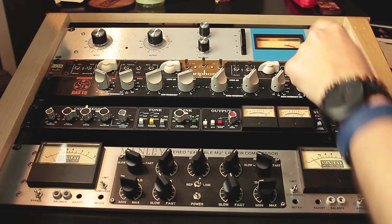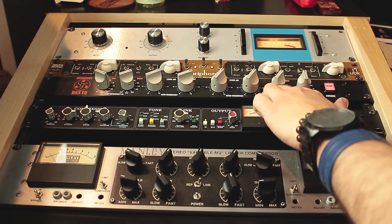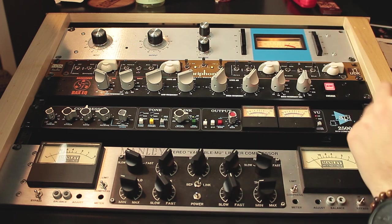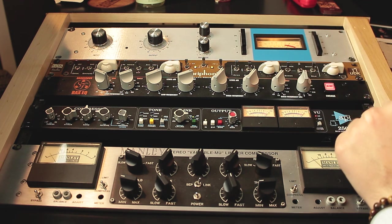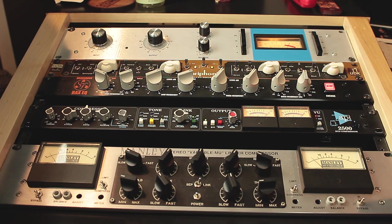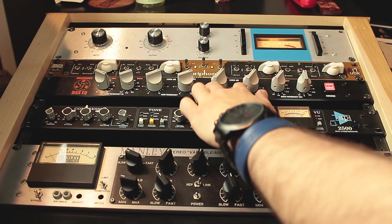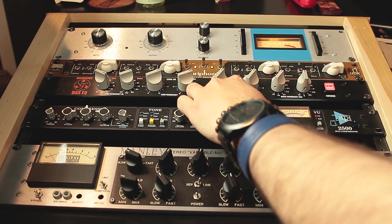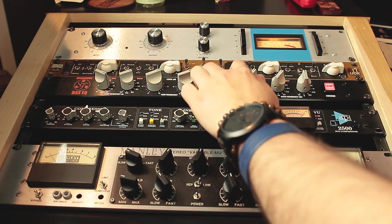I combine the Clarophonic with the Dangerous BX EQ, which is my main equalizer. I've been using the Dangerous for many years, mostly for mastering but also on the mix bus. Sometimes on the mix bus I combine it with the Clarophonic — it's a very good combination, especially in songs where you need to emphasize the high end a lot. The Dangerous is a very subtle EQ; of course you can boost or cut a lot, but it sounds smooth and not aggressive, so you can use it really well on the mix bus and for mastering.